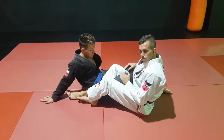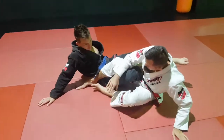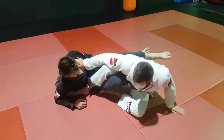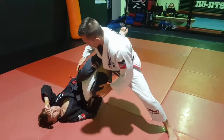We're in 50-50. The next one we're going to do - I'm going to rotate to my side, bring this leg in, and work on standing up. Whether I want to hold on to the knee or push him backwards, I'm going to get to this position here.